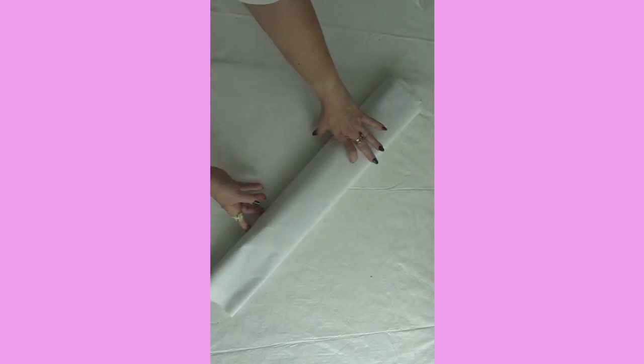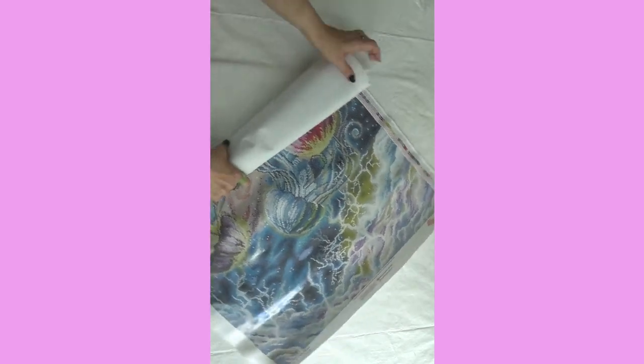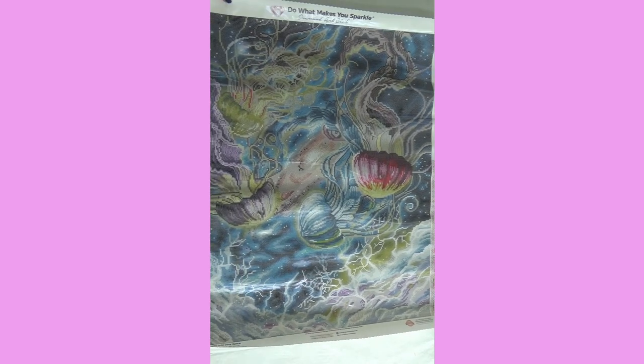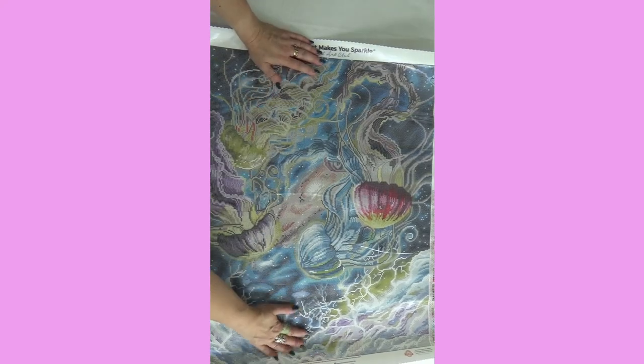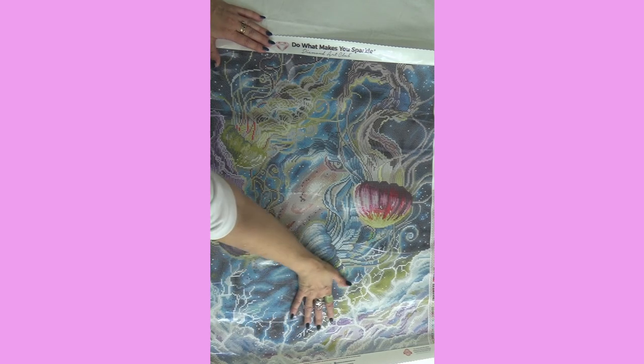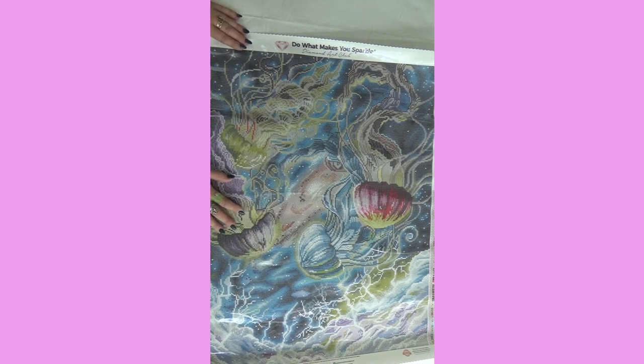First, you will notice the canvas. A lot of times it doesn't need to be unrolled. It almost seems upside down — that's the way Dakota had it. Dakota has this almost like lightning in the bottom, but it could be the bottom of the ocean. You have jellyfish dancing, and it almost looks like they're in space — so it could be like a cosmic supernova in the background. Jelly Space — you have jellyfish out in space. The colors are absolutely brilliant.